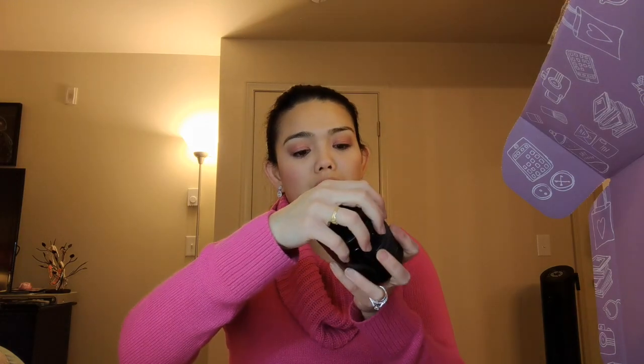Next is a muscle soak — Himalayan salt bath salt. That smells good! I'm actually going to use this this weekend because we're going out for our Valentine's Day vacation weekend, so I'm going to take this with me.